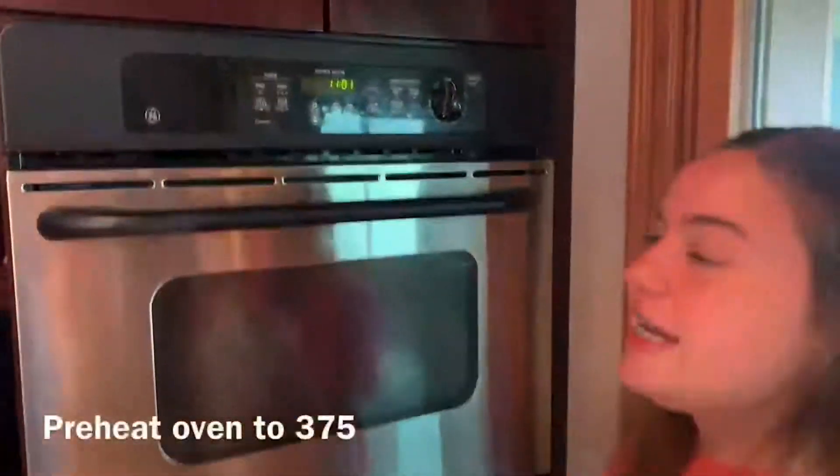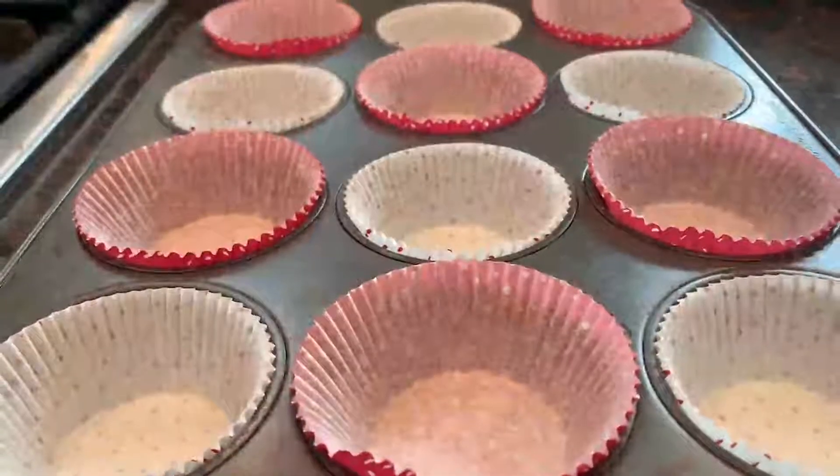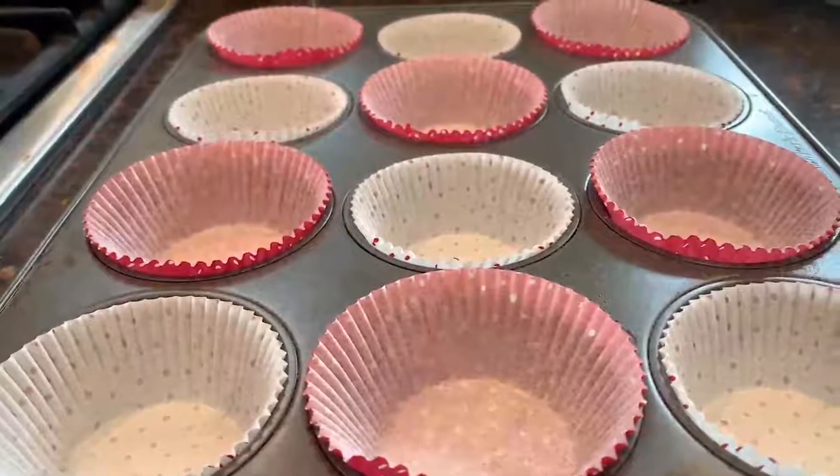The first step is to preheat the oven to 375 degrees. Then line your muffin tins — this should make about 12.